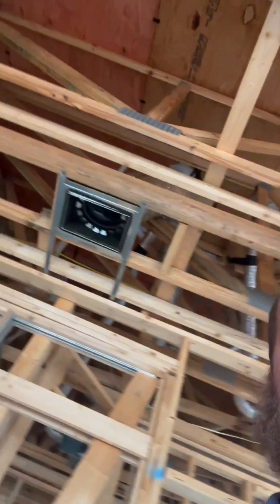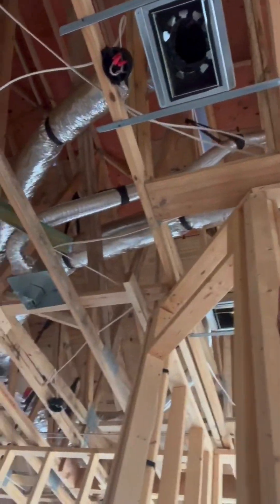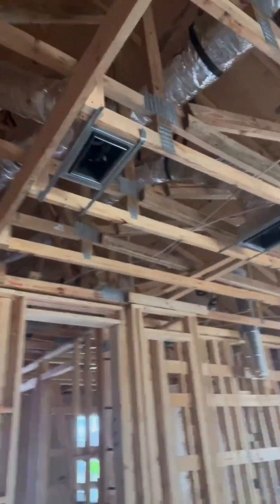A typical but minor thing we're seeing is these HVAC vents just not being sealed during the construction process. We really want to prevent any dirt, dust, bugs, birds, or critters from getting up into our ductwork. We like to see those get capped off as soon as they go in — something we're going to call out and ask the builder to go ahead and do.